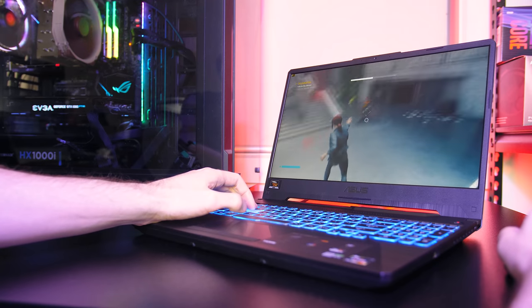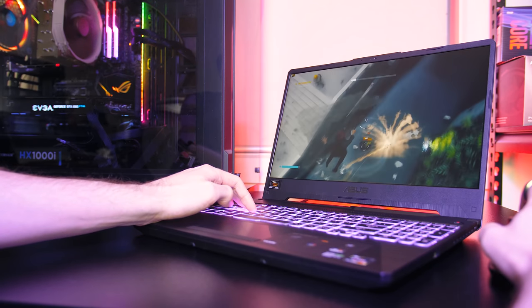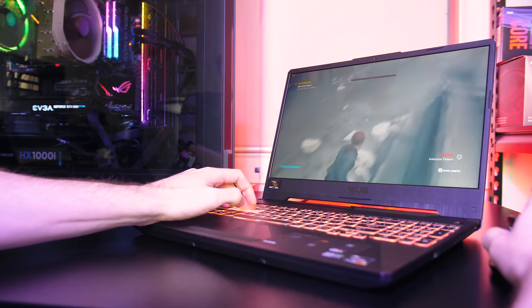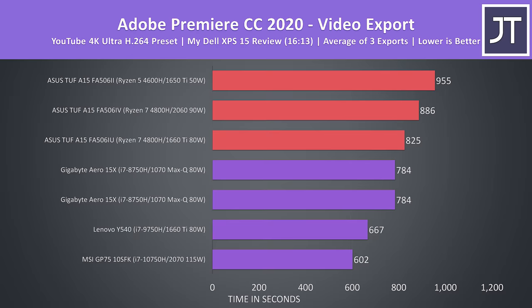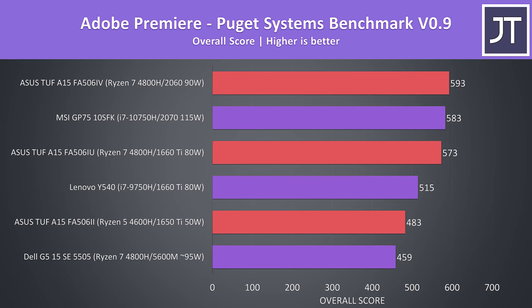For more gaming benchmarks, check the links in the description where I've tested 20 games at all setting levels on all three machines. Overall the gaming performance from the 1660 Ti and 2060 models was quite good, while the 1650 Ti is a fair bit below at higher settings. In Adobe Premiere exporting at 4K, the 1660 Ti laptop was faster than the 2060 consistently, which was surprising. I've also used the Puget Systems benchmark for DaVinci Resolve, Adobe Photoshop and Premiere. For VR via the OpenVR benchmark, the 1660 Ti and 2060 should be good to go, while I wouldn't expect the 1650 Ti to give a playable experience.